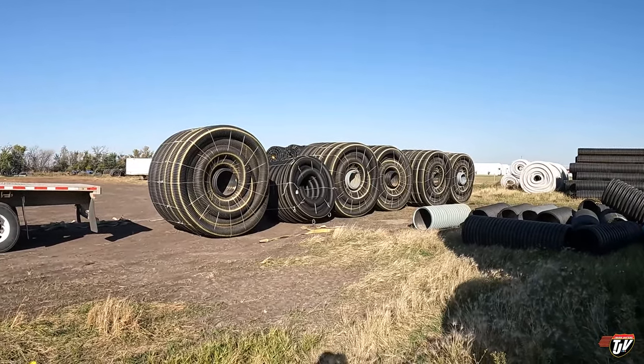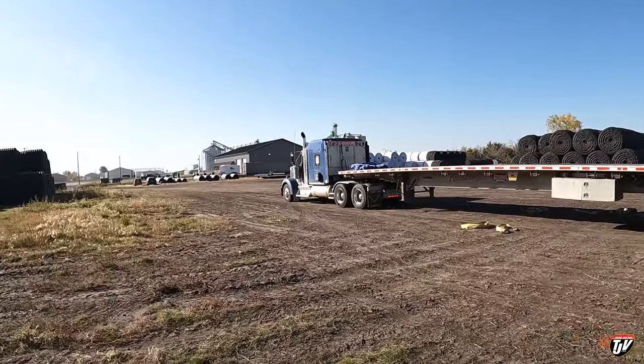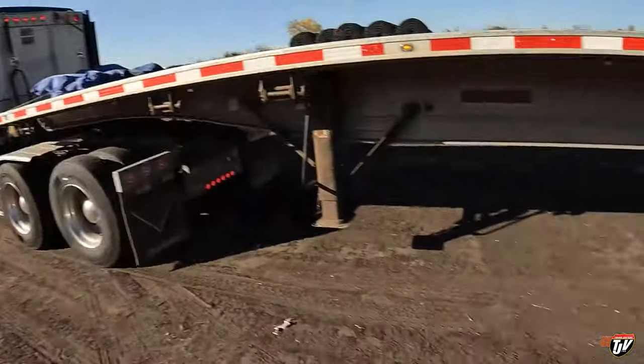There you go. Unloaded. Ready for the farmers. Just got to roll up these straps.